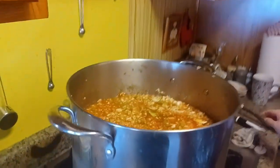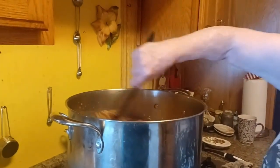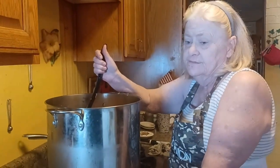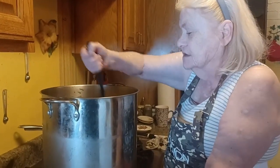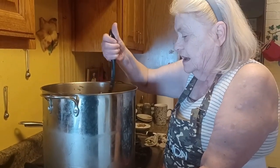I'll put the ingredients — how much everything was, once everything was chopped up, I'll put how many cups of each it made in the description. And let me tell you, there ain't nothing better than a good batch of vegetable soup on a cold winter's day. Once it's done it will be so good, but we're going to have to pause until it does get done because I'm sure you don't want to watch an hour and a half long video.